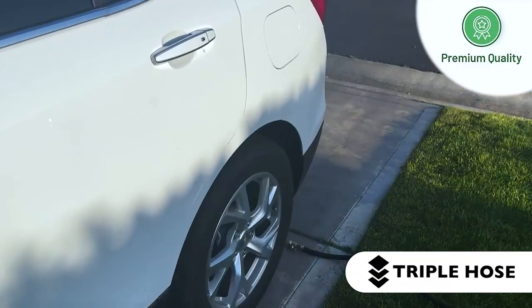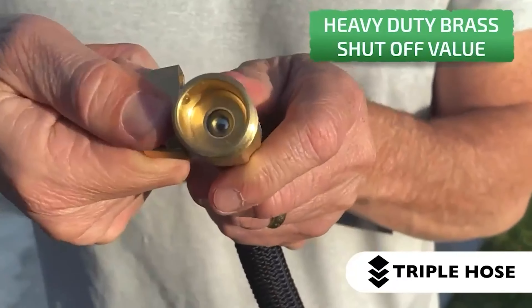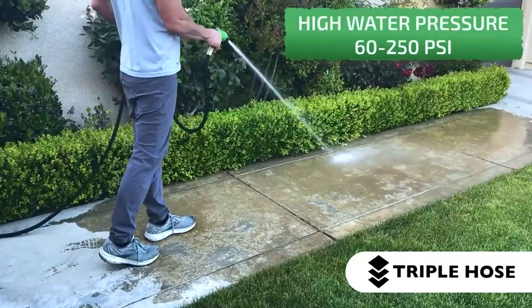The bezel adjusts to shower, mist, center, flat, cone, soaker, full, and angle. Using your nozzle assures ample water pressure.